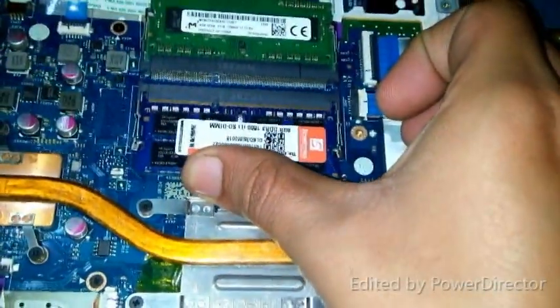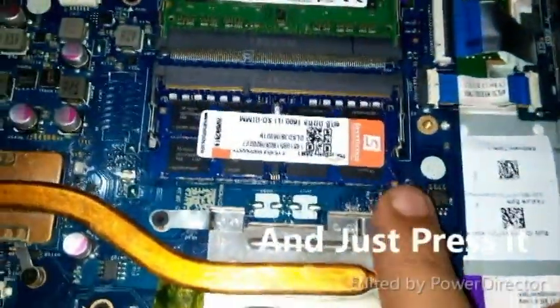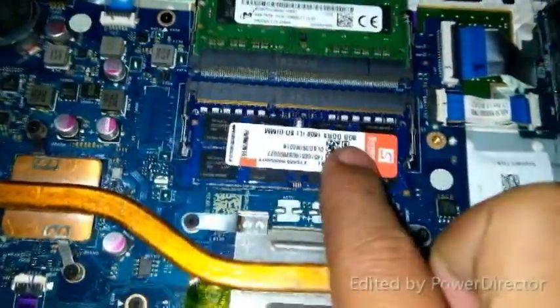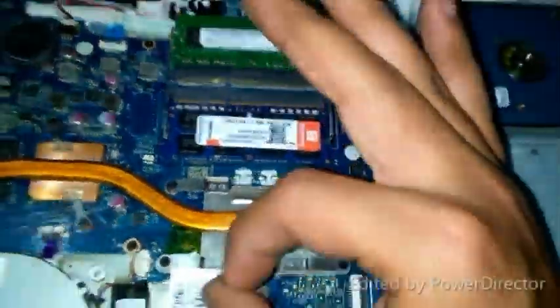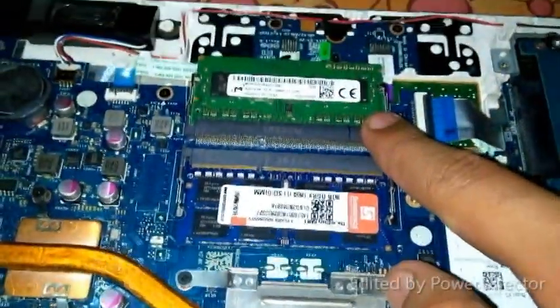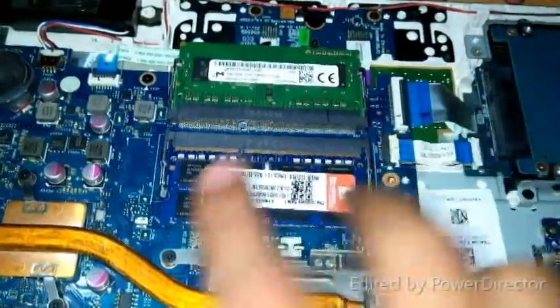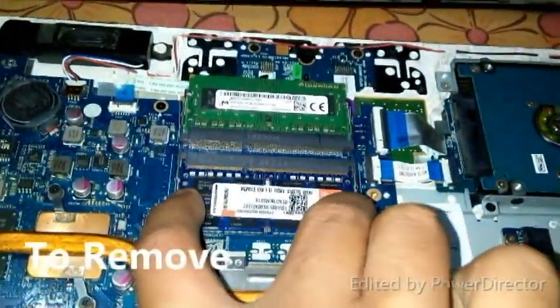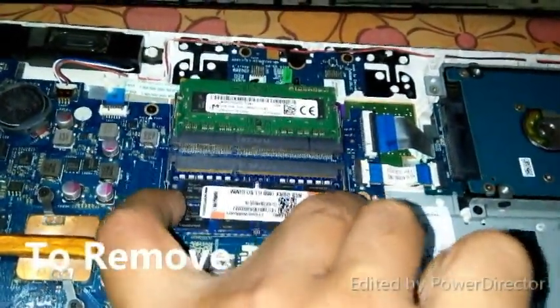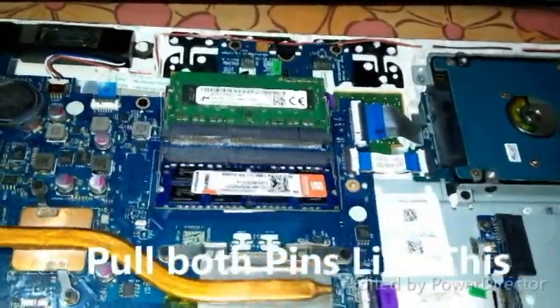This will give you the sound of a clip. If you need to remove it, just pull both pins together like this and the RAM will come out.